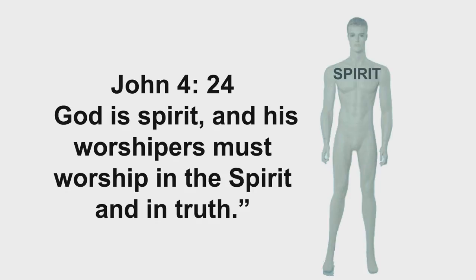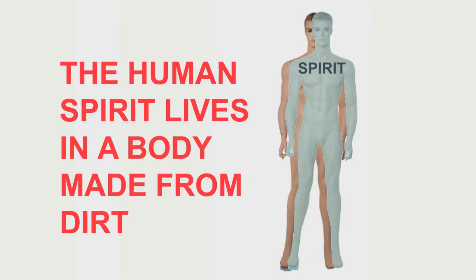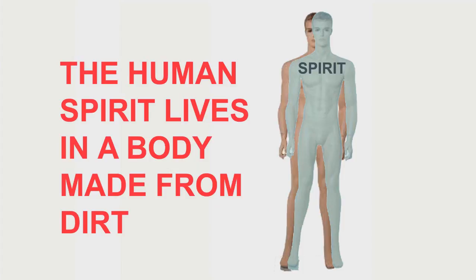Almighty God is a spirit, and they that worship Him must worship Him in spirit and in truth. Just ask Him to join you in your garden and teach you to be a more successful gardener — any subject at all. Almighty God is not only concerned with your sin and your money. He wants to be your friend and fellowship with you. Almighty God is looking for the opportunity to bless you.